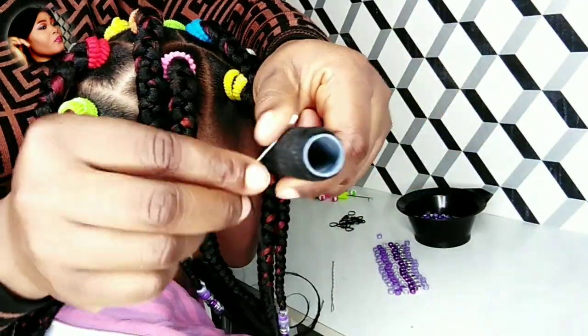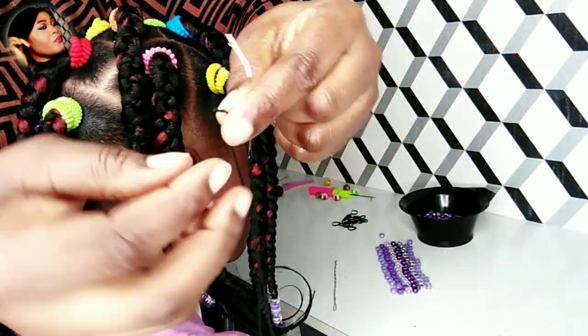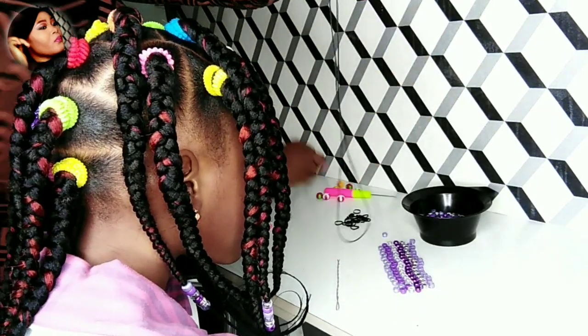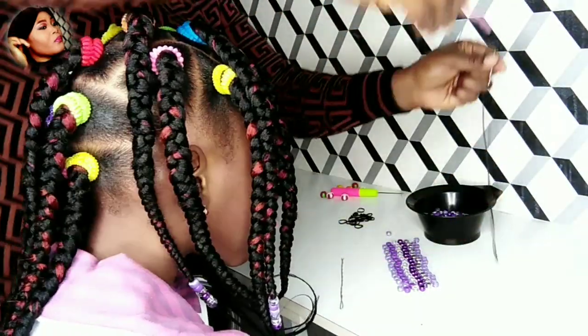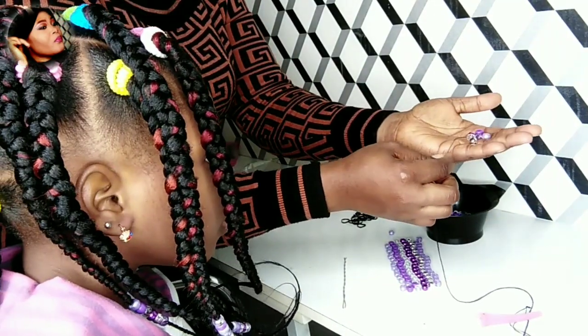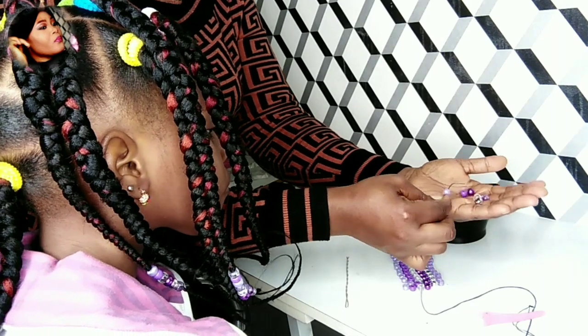The fourth method is using thread and needle. I've already tied a knot at the end of the thread. I open it up, then I'll put a clip — or anything — just to secure the beads so they don't fall from the thread. That's why I'm using that clip to hold it.